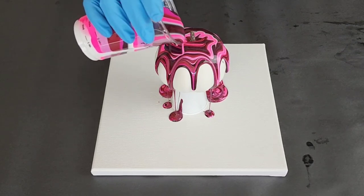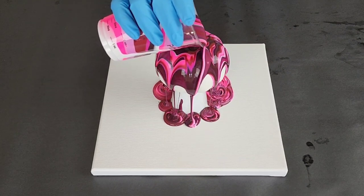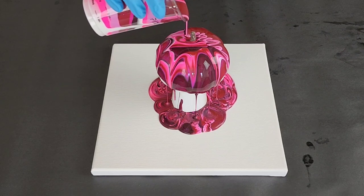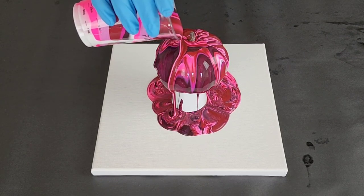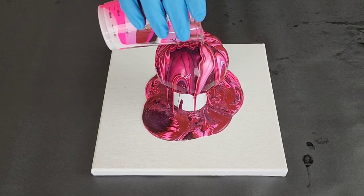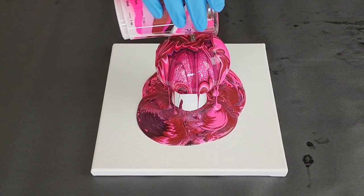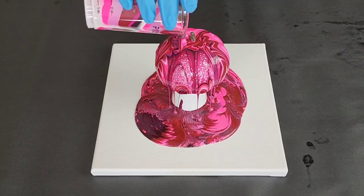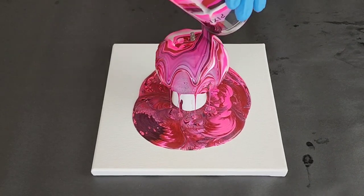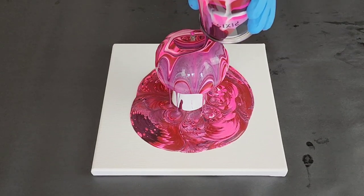I'm just going to pour in a tree ring. Pour slow — you shouldn't have trouble getting full coverage, but if you pour a little too fast you might. Sometimes I do that, so pour a little bit slower here.